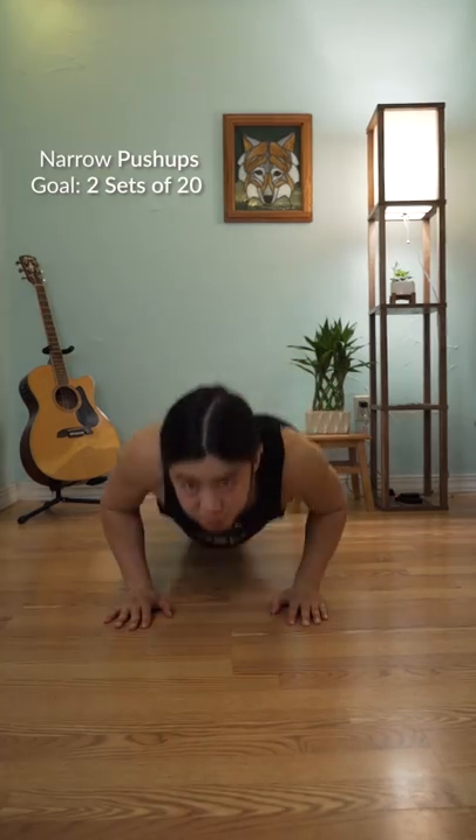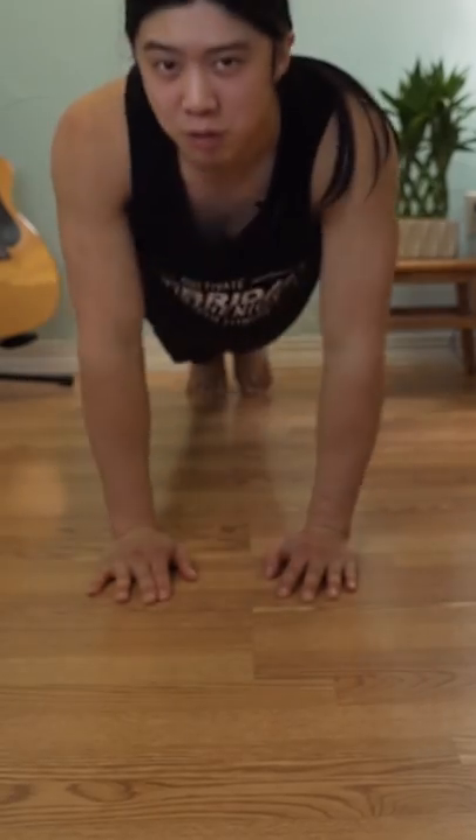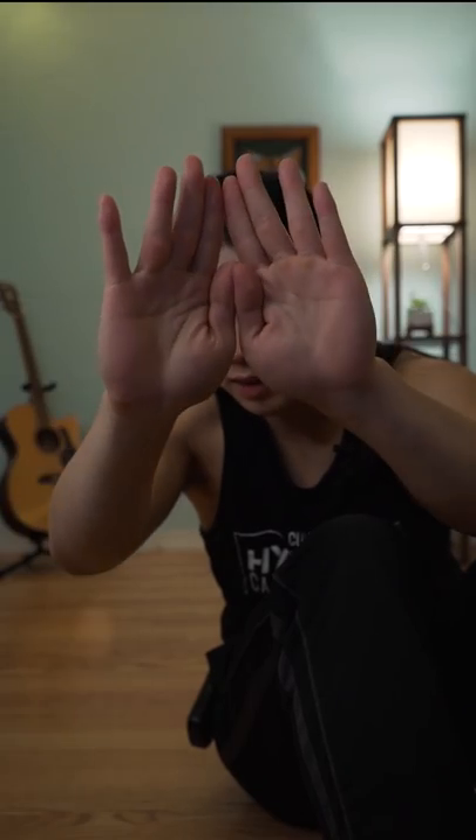The next step involves putting your hands closer together and doing narrow push-ups. If this is too difficult, you don't have to put your hands together right away — you can just move them closer and closer until they eventually touch. You don't have to form a diamond with your thumbs if it hurts your elbow; you can just put them like this.